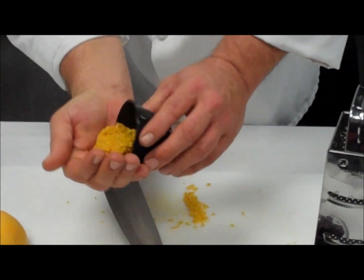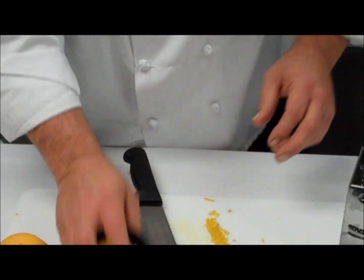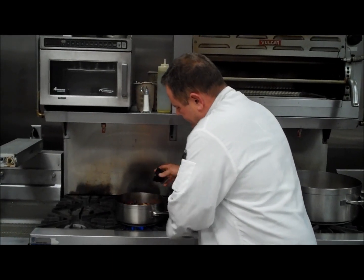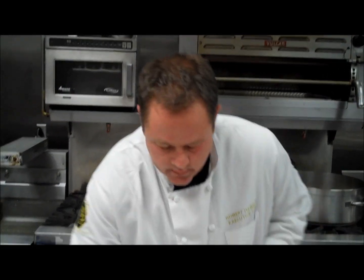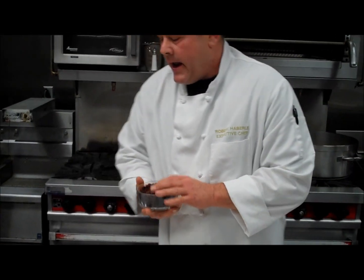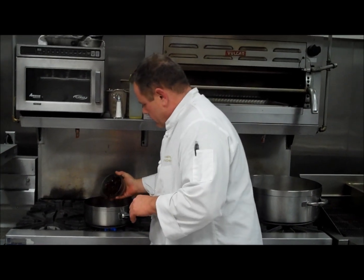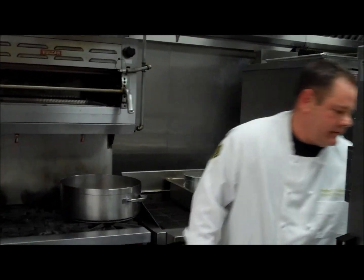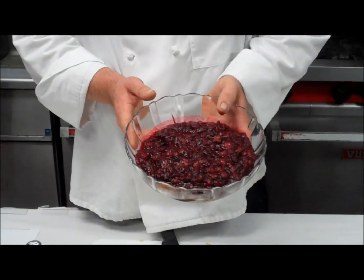Once you have that all accumulated, just take a chef's knife and dice that up very fine, like I've done here. This also goes into your cranberries. After the 20 minutes, you're going to take your dried cherries and add those to the pot.